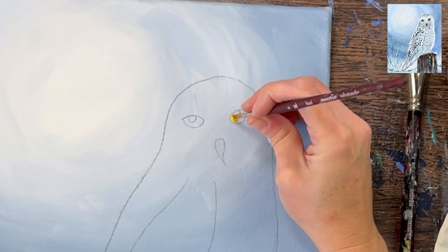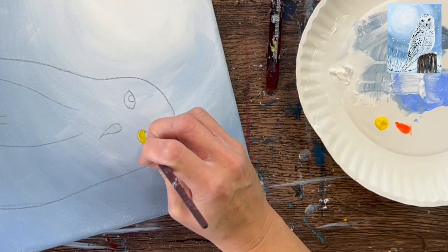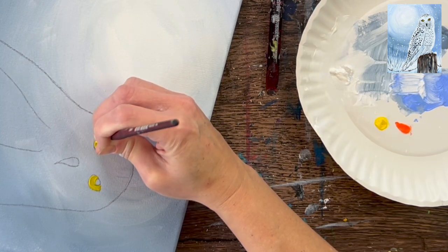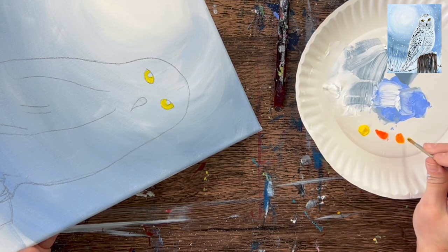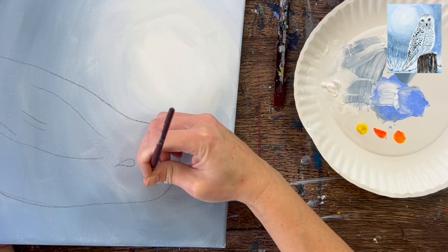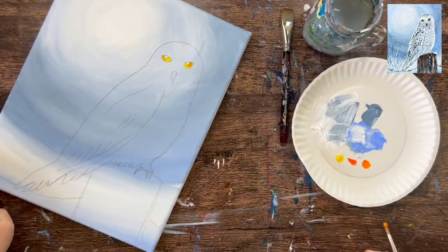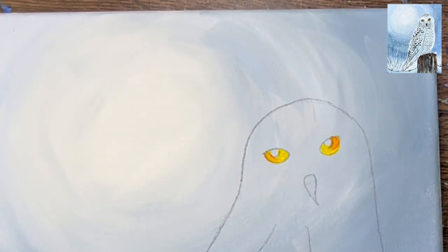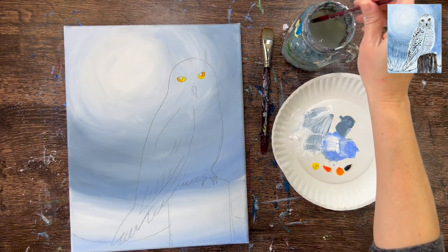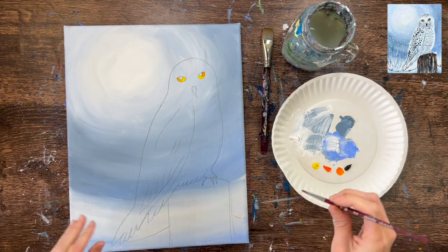Use a number four round brush — if it's too big you can switch to a smaller brush or even use a paint pen for this tiny detail. Load just the tip of the brush in the yellow and paint the inner part of the eyes, everything around the black circle, all the inner parts of the eye yellow. Before that yellow dries, add a teeny tiny bit of orange on your brush and blend it gently with the yellow on parts of the eye. The outer parts get a little orange, creating a two-toned yellow blended with orange. That's it for the inner part of the eye.